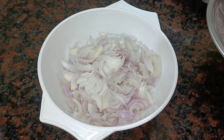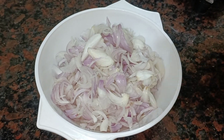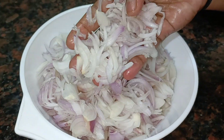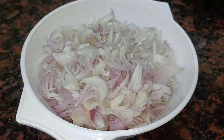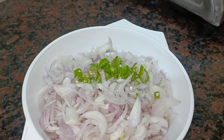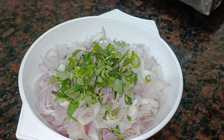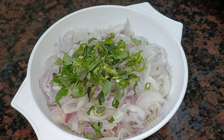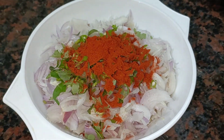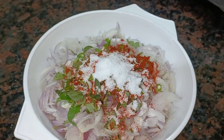We will cut 3-4 ingredients and add them to a bowl. Now add a bowl. We will cut and add everything into a bowl.